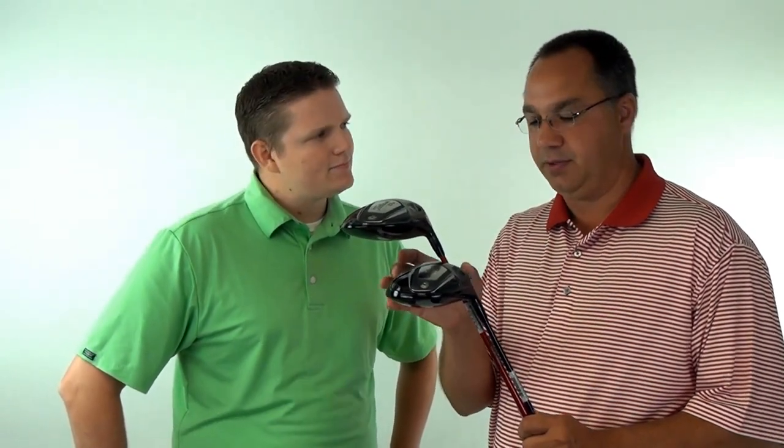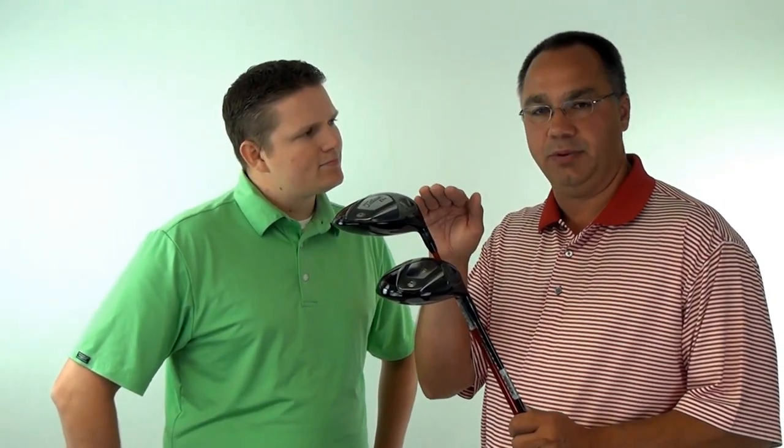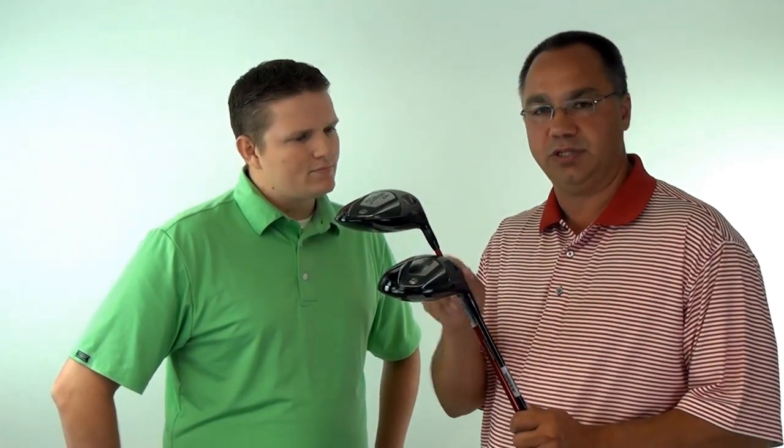With the D3, you get a smaller footprint, whether again you're looking at it from heel to toe or front to back, a deeper face, which produces a launch that is a little bit lower and flatter, and reduces spin.